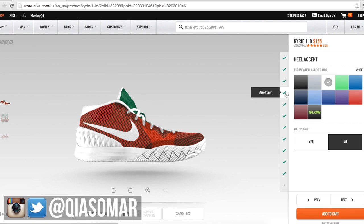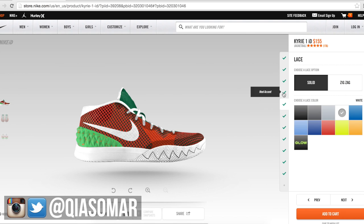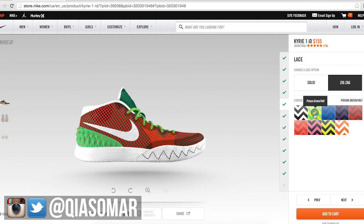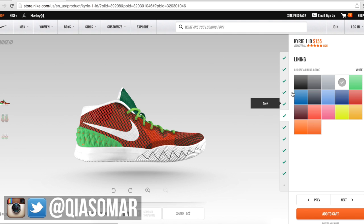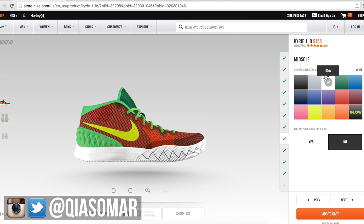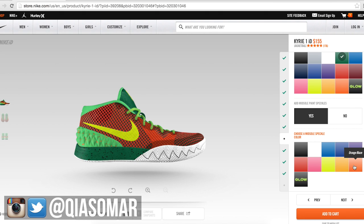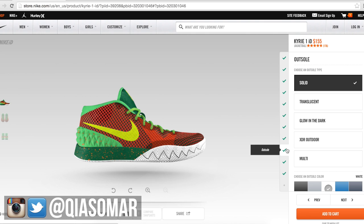The heel accent — my favorite part — I went with Poison Green, and I added orange speckles, because orange is my favorite color and that's what the Kobis have. For laces, we went with the zigzag laces in Poison Green slash Vault. The lining we went with Poison Green again. The swoosh — probably the most important aspect of the shoe — is Vault. The midsole goes with Pine Green, and we add Orange Blaze speckles.